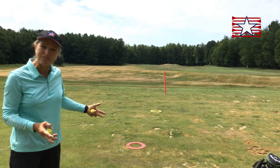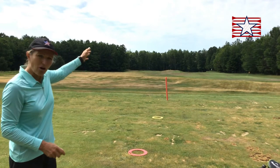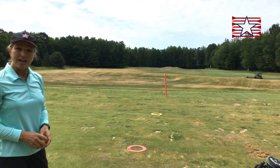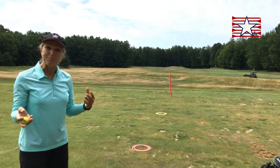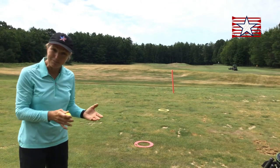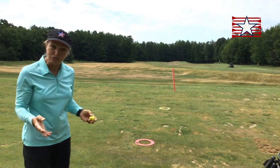Why would I use one versus the other? If I need to go over something, I'm going to want to pitch. Most of us have a little better control with the chip, so if I have a choice and I'm near the green and I need just a little bit of carry, then I'm going to choose the chip.